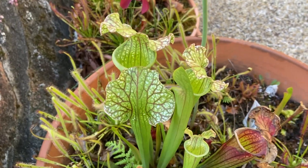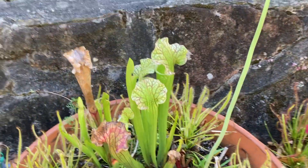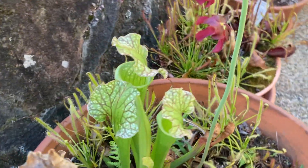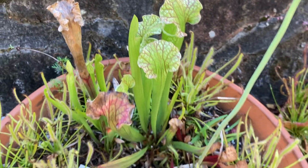The next plant is my Sarracenia 'Daina Ruth', which is a hybrid that includes Sarracenia leukophylla, flava, and purpurea. I love this plant because of its easiness of growth and its wonderful coloration.